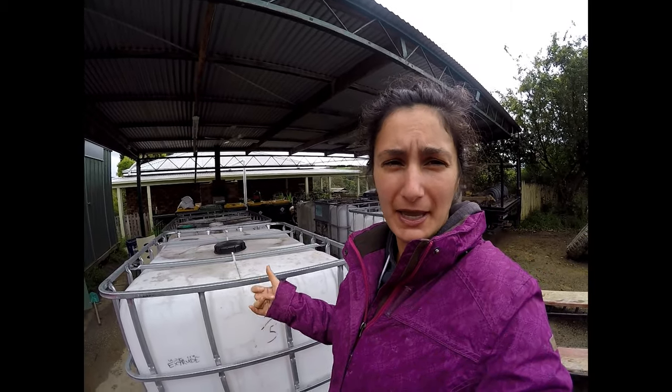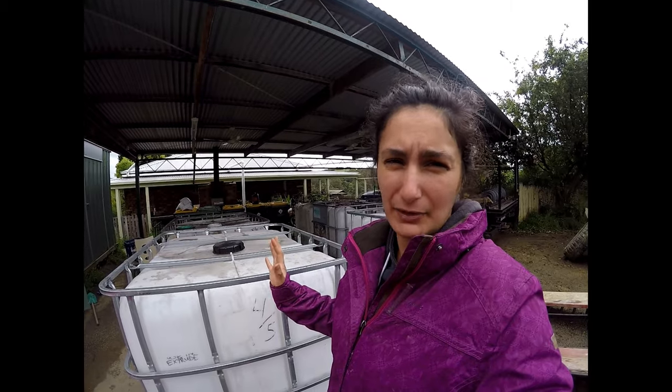Today we're going to show you how to turn one of these IBC tanks into a worm farm. We're collecting nearly three and a half thousand litres of green waste a week so you want to be able to process it. A lot of the food is going to the pigs and the chooks — that's why we're doing this, that's why we're gathering it.